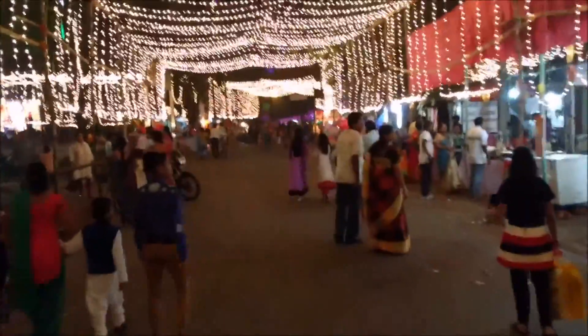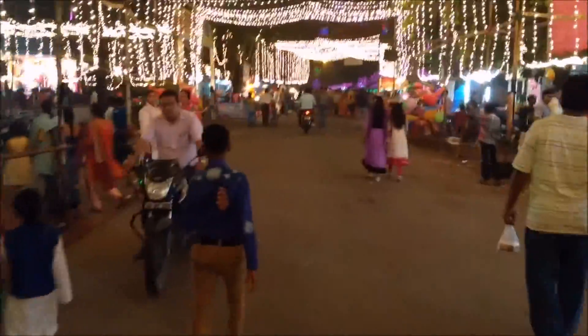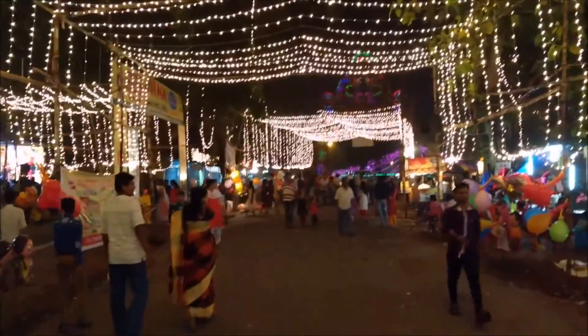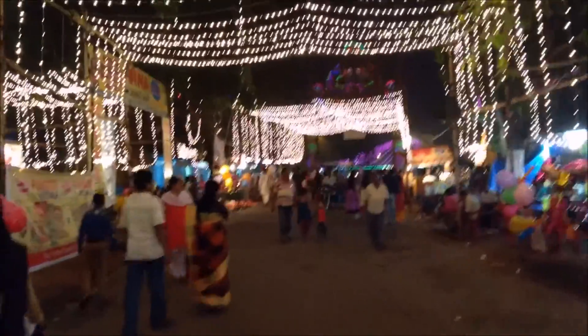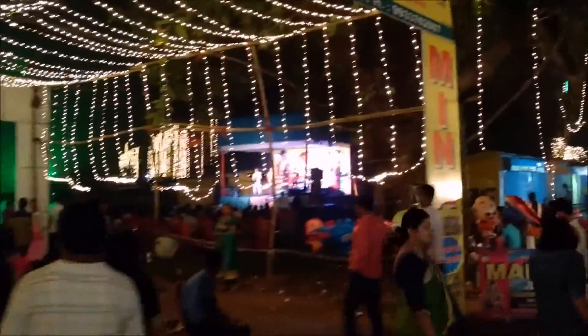There is a live band going on for the entertainment of guests.